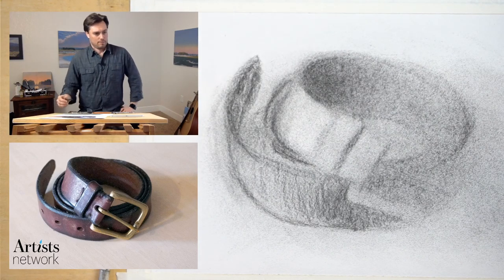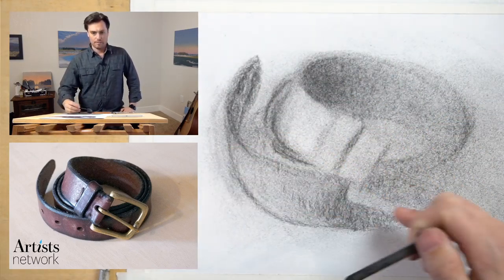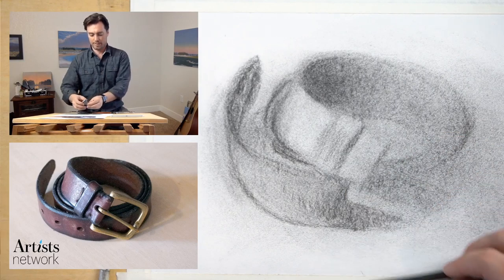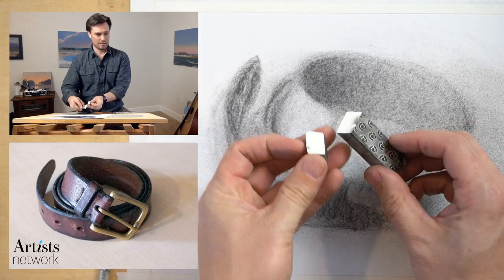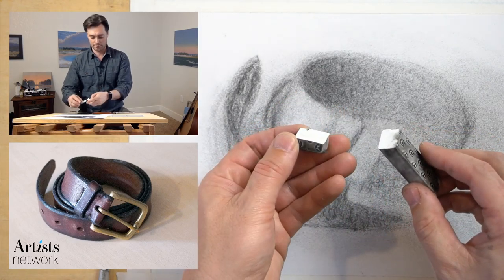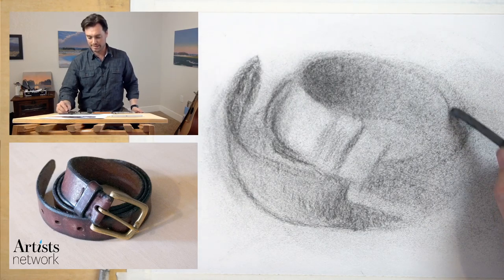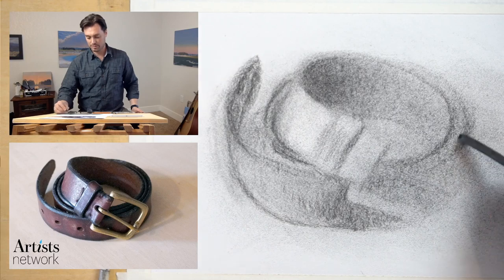Just as marks, I like the way that charcoal responds to the paper here. One of the things you're going to see me do — I talked about this in the last one as well — I grabbed my rubber eraser and actually shaved it off. I took a razor blade and cut it into wedges. That allows me to have a sharp point — I can use the smaller one or the bigger one. I like to do that with rubber erasers to give me a little bit more control.